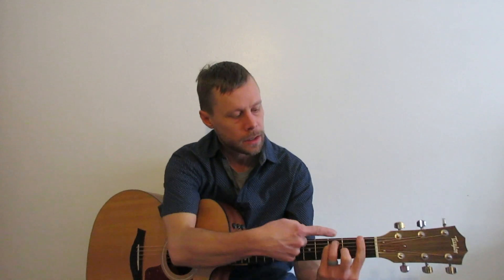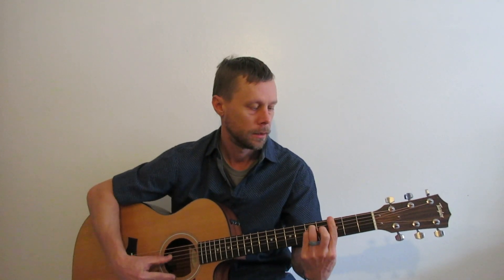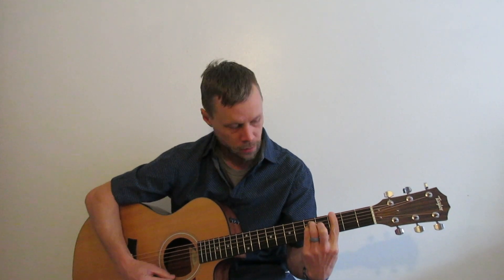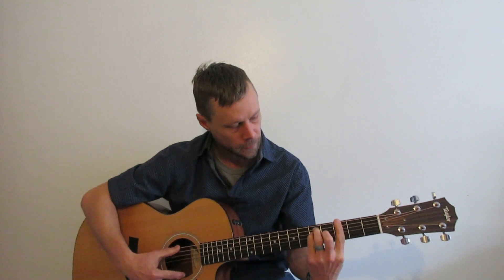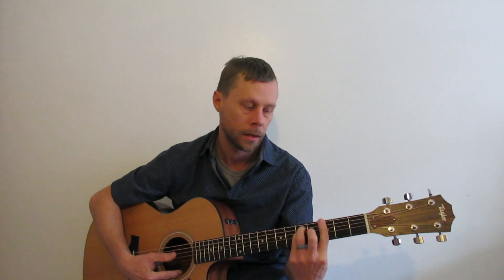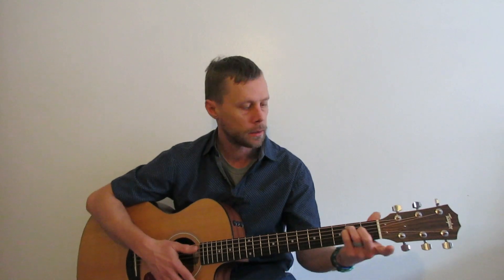F to G — whole step. We're going to skip this whole area here. Whole step from F to G, first fret to the third fret. G, using your E shape. G note. But you have to bar up above your middle finger — you've got to bar that.